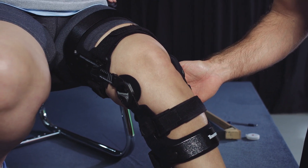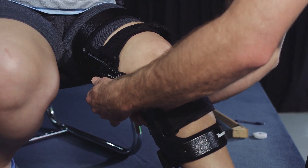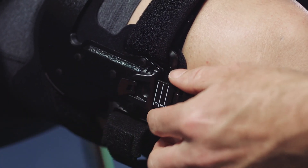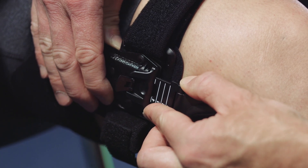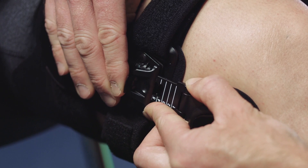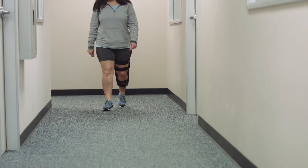Re-seat the patient at the edge of the chair with their knee flexed 60 to 90 degrees. Loosen both thigh straps, release the snap lock lever, and extend the load shifter upward one to two increments on the affected compartment while keeping the load shifter locked on the unaffected side. Re-lock the load shifter on the affected side and have the patient ambulate.